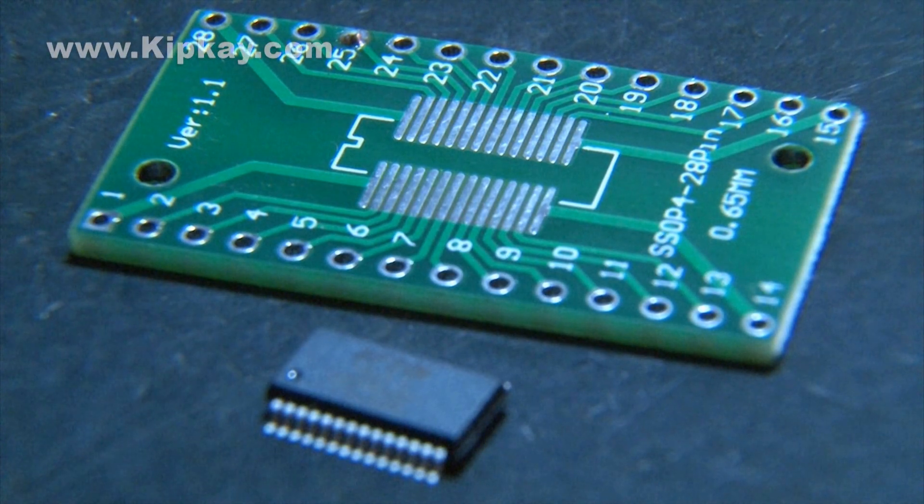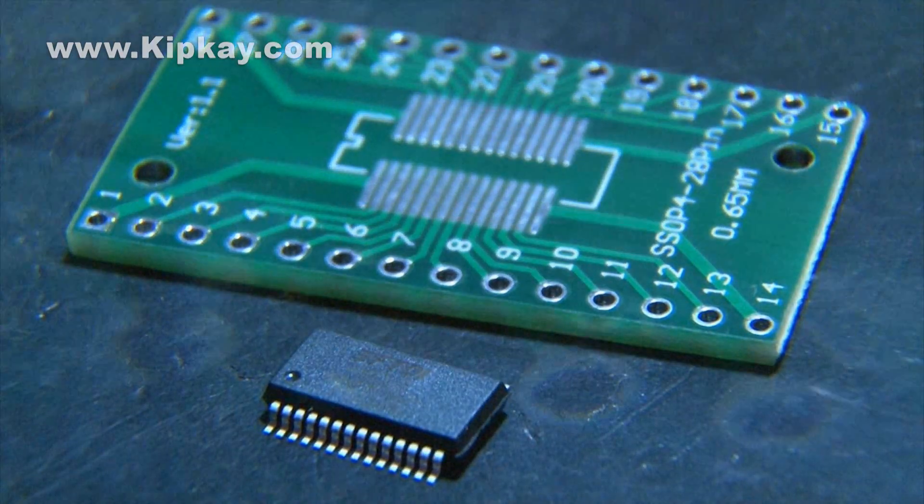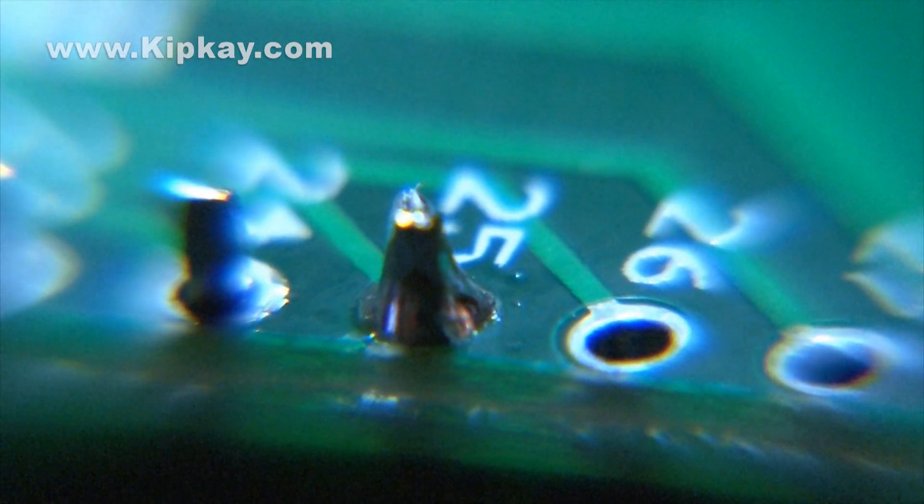Today we're going to tackle SMD soldering, or surface mount device soldering. SMD soldering is a different technique than regular through-hole soldering. In through-hole soldering you add heat to the pin and then apply solder — it's a little bit different with SMD soldering.